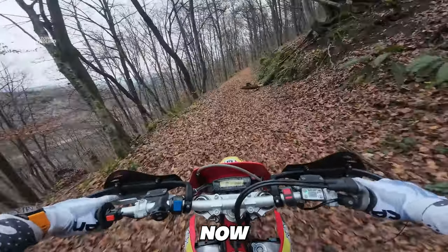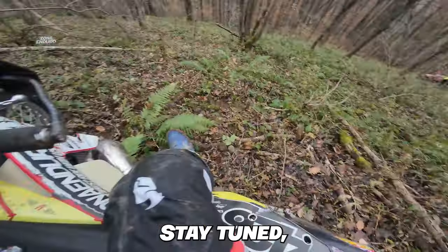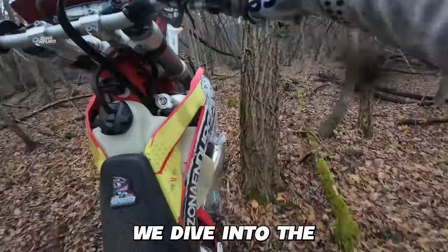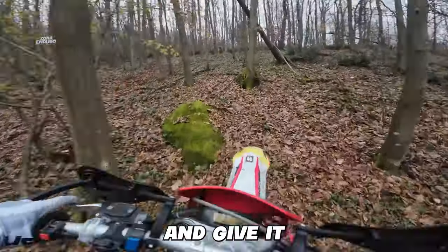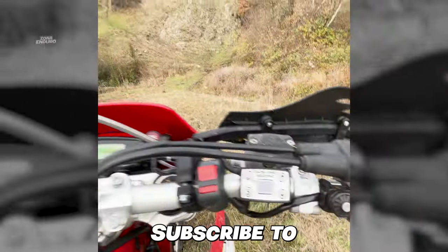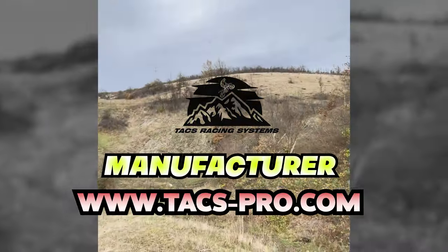And now we're ready to unleash the TACS Pro Racing Tire Air Control System into the heart of the action. Stay tuned — in the next video, we dive into the first impressions after putting some serious hours on the system, pushing it to the limit. Subscribe to the channel and be the first to witness the thrilling results. Till then, get yours now directly from the manufacturer.